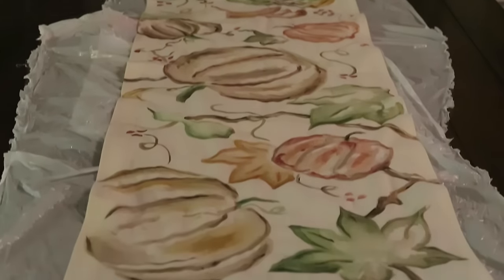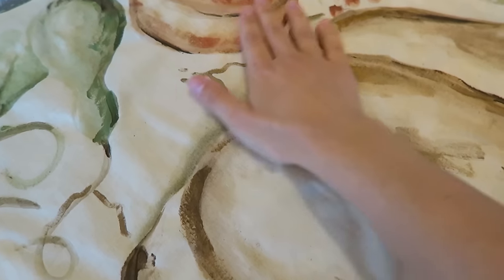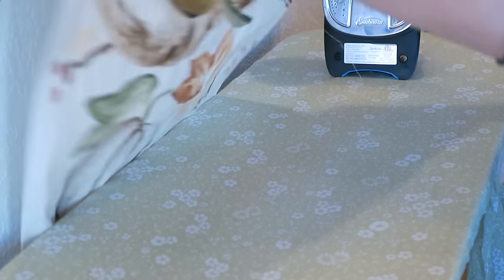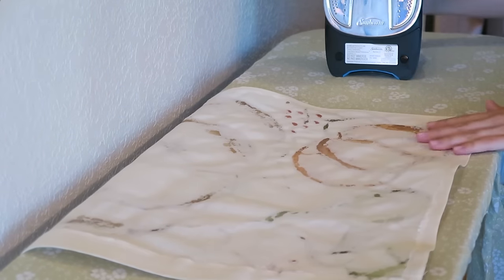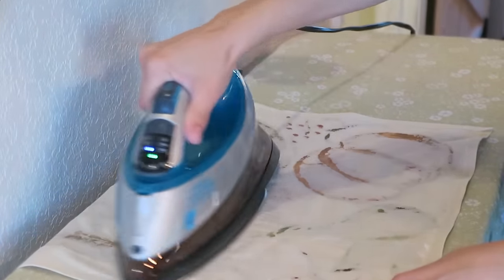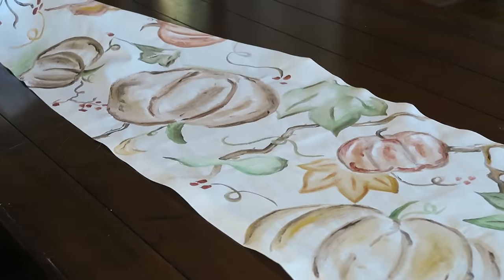Once your runner is completed, let it dry overnight so it is completely dry to the touch. Because we used water, it might seem a bit wrinkly — that's fine. Iron it starting from the back, and if it's still wrinkly you can iron on the front after. You want to do the bulk of your ironing on the back so you don't disturb the paint on the front. Iron all the seams, then lay it out on your table and you are done.